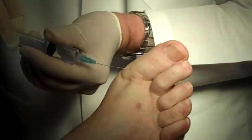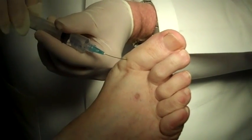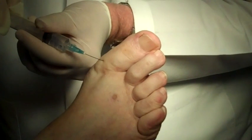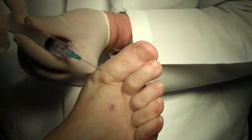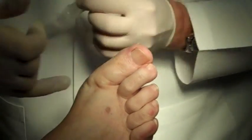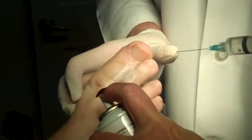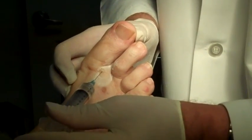We're going to put a little bit on top. And we don't freeze it on this one because we're staying in the same spot that we put the first shot. And we're going to put a little bit on the other side — the side that we're not actually going to work on — just so that when we do it, everything's numb.